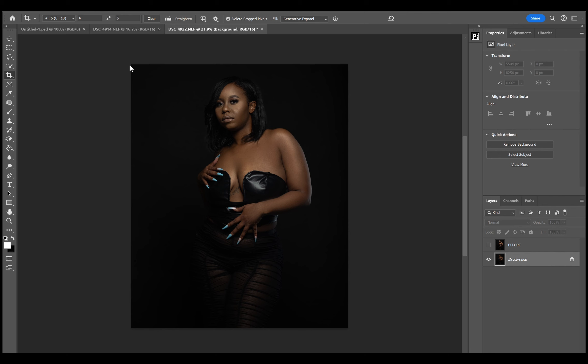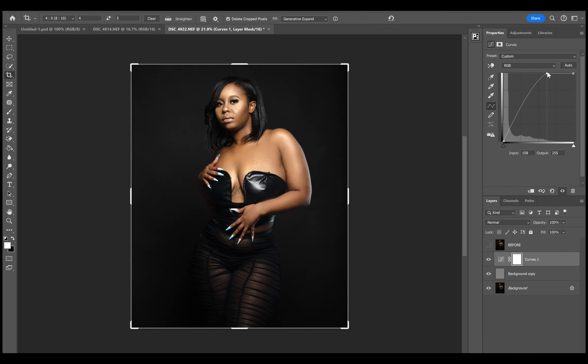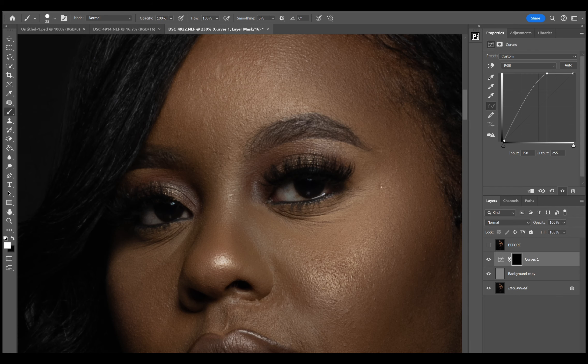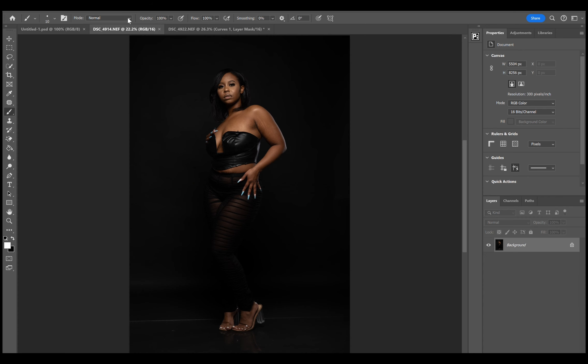Alright, let's resize for social media. Let's sharpen this image.